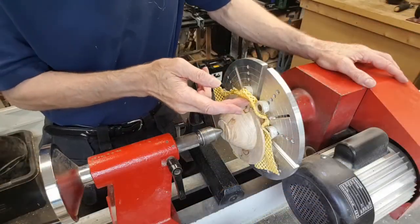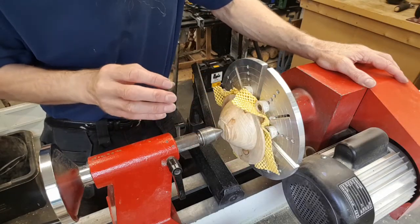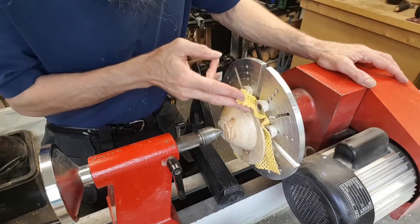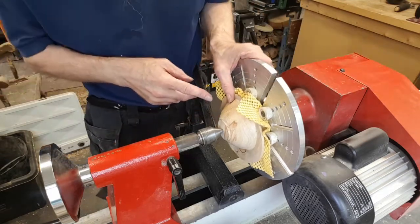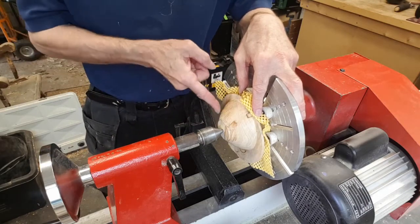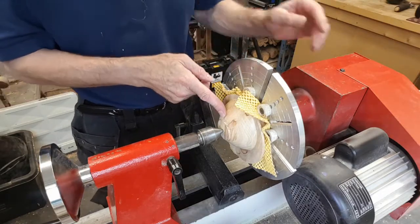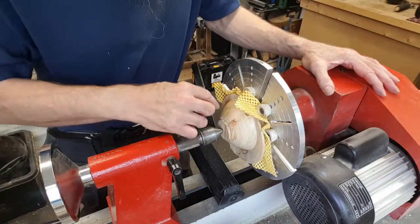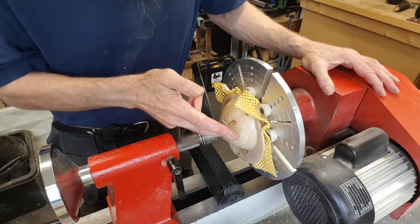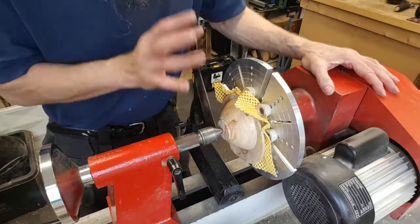I've sanded the inside of the bowl and the top edge of the wing, and I've now reverse mounted this in a set of button jaws with a bit of matting underneath so we don't scratch any of the surfaces. What I'm going to do now is take this chucking point off and curve the base round so that hopefully the bowl will find its own natural position to sit on the edge. Obviously being careful not to take too much off and go through the bottom of the bowl. If you wish, at this stage you could just turn this chucking point into a foot and finish the bowl at that stage.